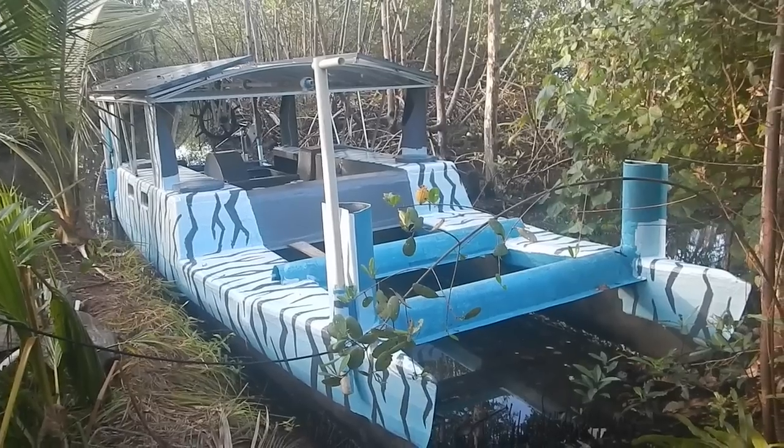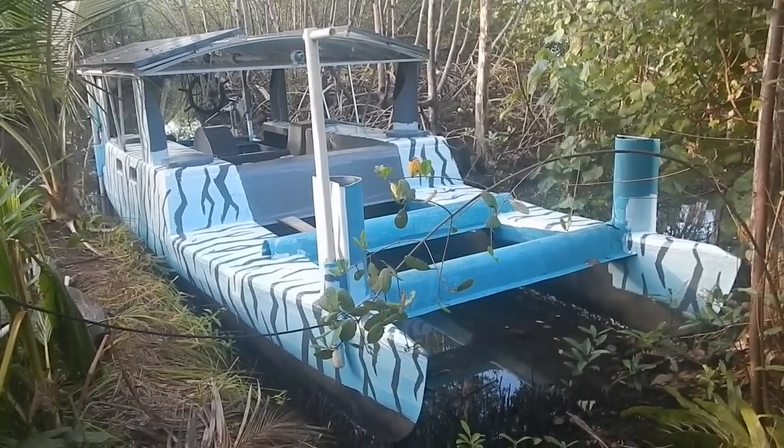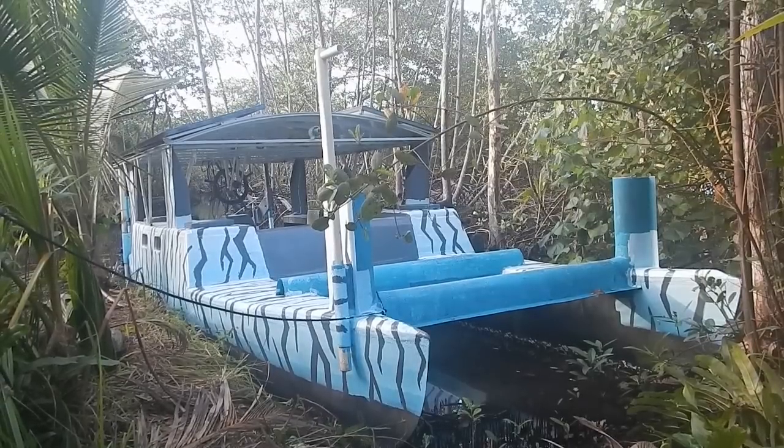Yeah, that's looking great. Hold on — let's get a good shot so I can make a nice thumbnail. Yeah, that's the thumbnail right there. Oh, maybe I should be in the thumbnail. Okay, that's good. Alright, Jamie, get on the boat.